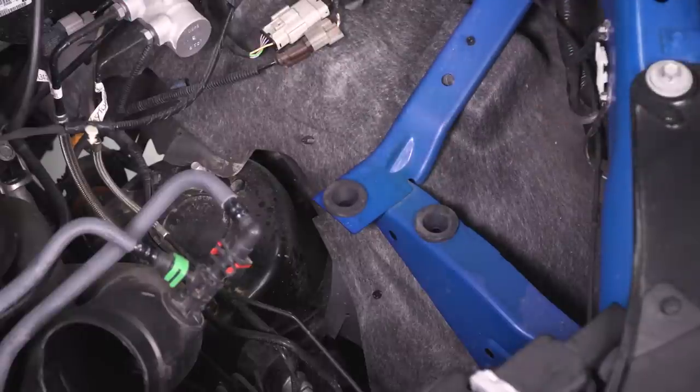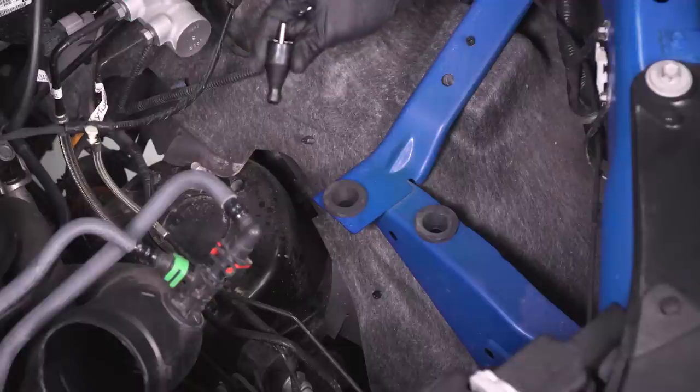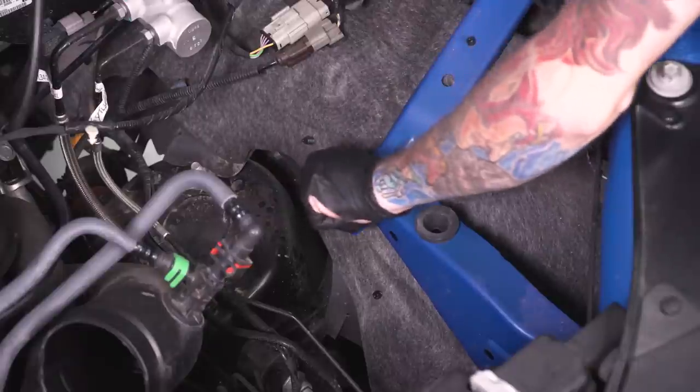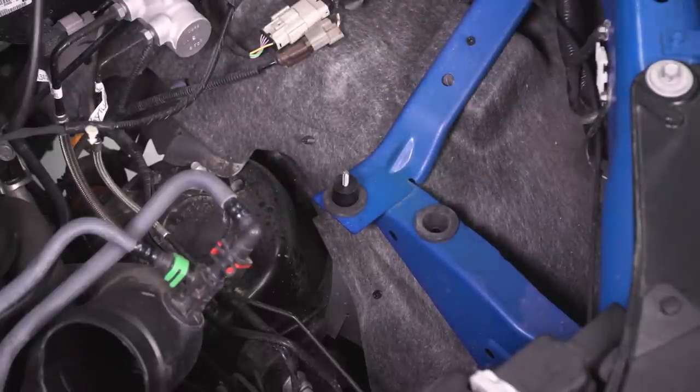Once you're over at the engine bay, locate that rubber grommet for the factory air box. Grab this little standoff stud — as they call it in the directions. It's got a little barbed fitting on the end. Just press it into that rubber grommet. Once you've got that in place, go ahead and grab your heat shield and we'll get it installed next.